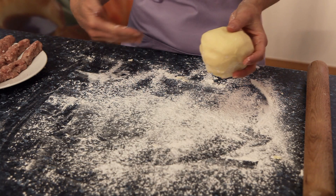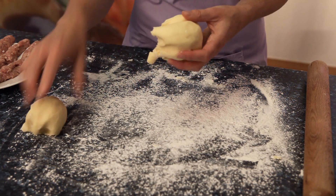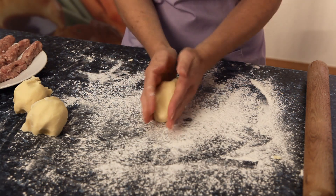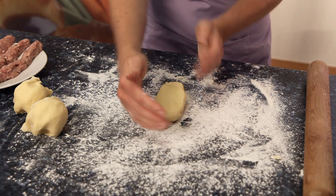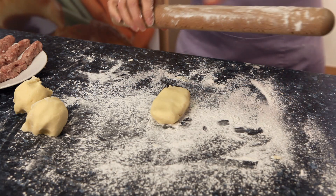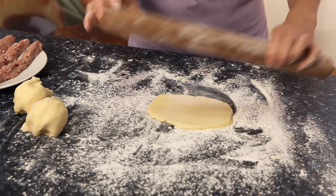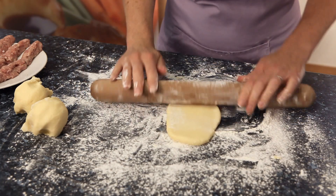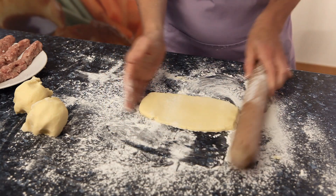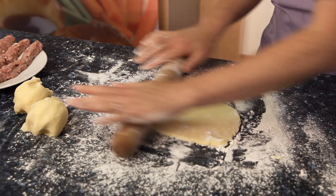To roll out, I've lightly dusted my surface with some gluten-free mix and I'm going to divide my dough roughly into three pieces, then roll each one out into a rectangle about eight inches by four inches. Using smooth sharp strokes with the rolling pin, just keep the piece moving on your surface so it doesn't stick, and roughly roll that out ready to line with your sausage meat.